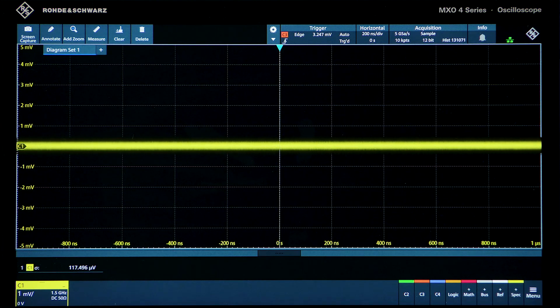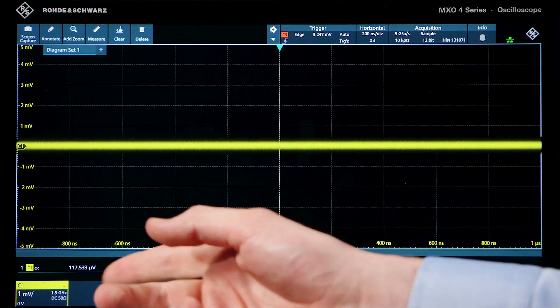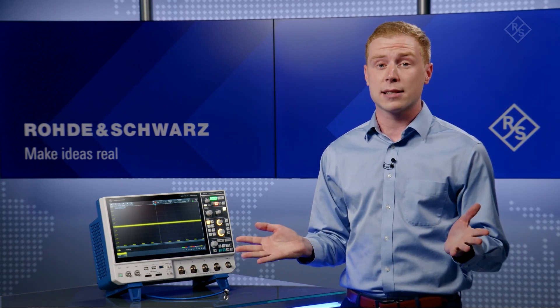We can also add digital measurements, and you can observe the standard deviation of the noise is about 120 microvolts at this particular setting. This is important because a scope can never measure a signal that is lower than its own noise floor. Now, let's look at an example.